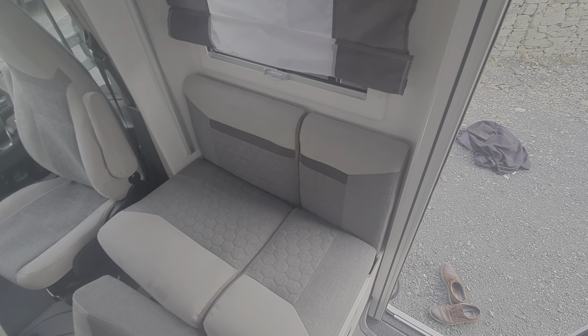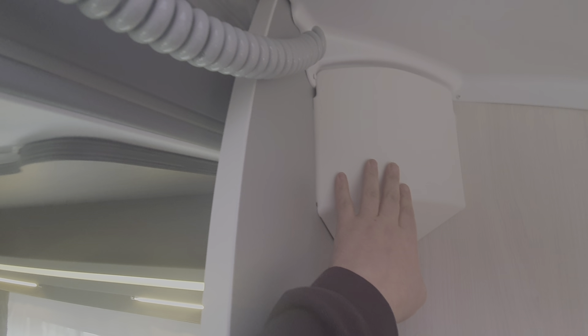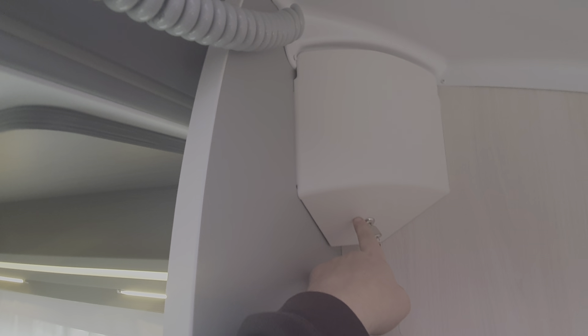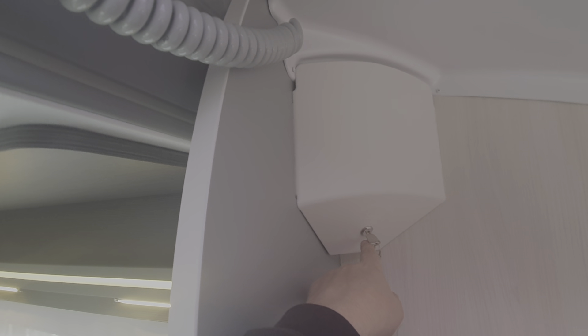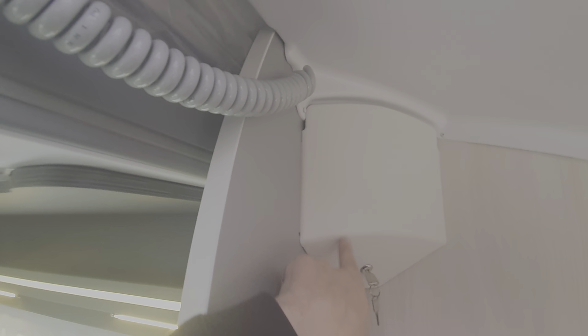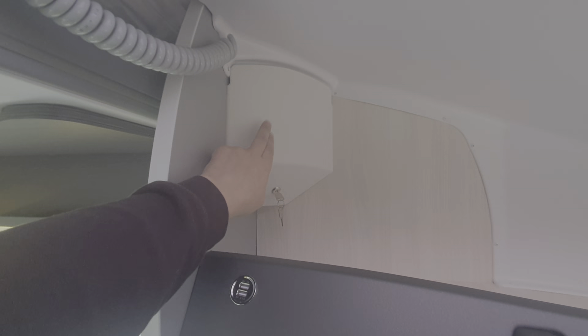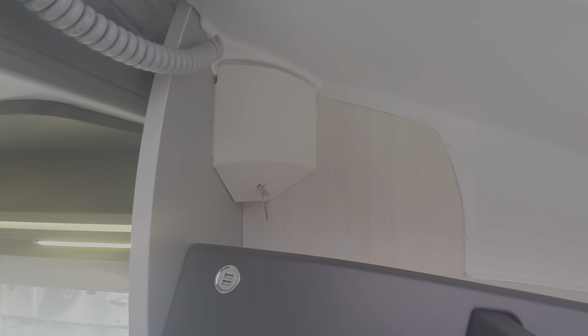Turn that little handle and that allows you to lift up the backrest for the seat-belted seat. Just here where the key is for the operation of the bed — if you take this cover off here it reveals the motor, so if your battery goes flat you can manually operate the bed from there. We'll always point out where that handle is on collection of any new motorhome.